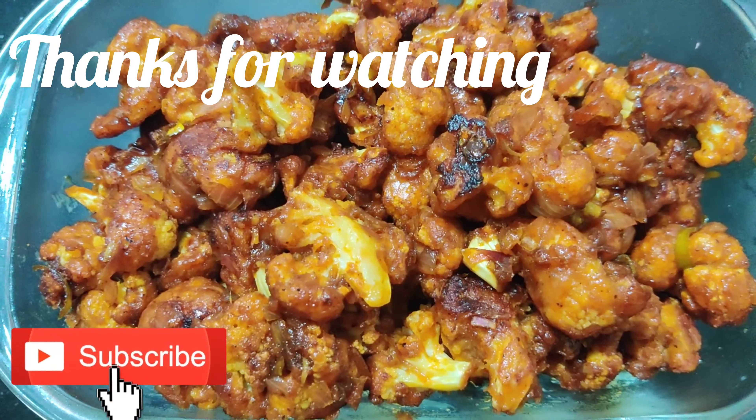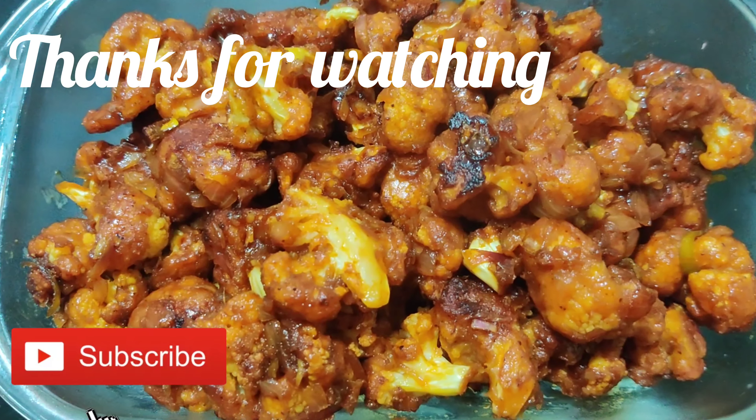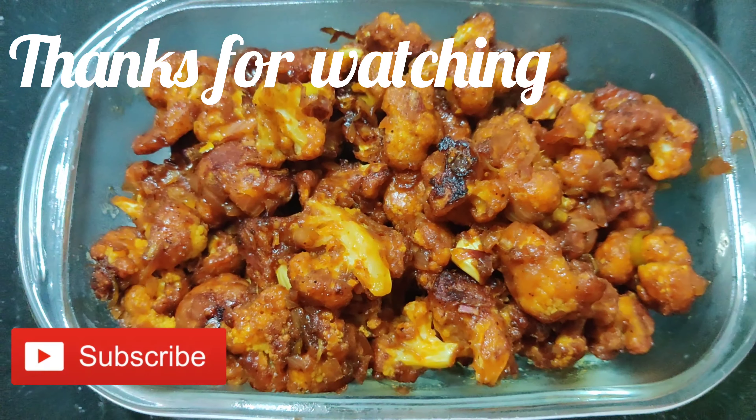Let's try this video. Please like, share and subscribe. I hope you enjoyed this video. Bye!